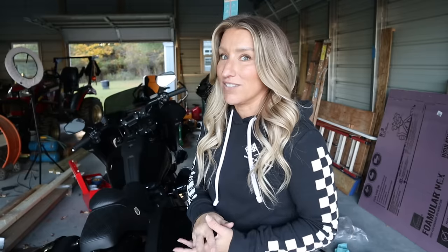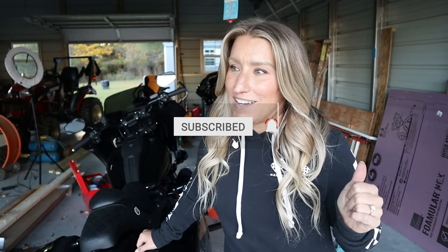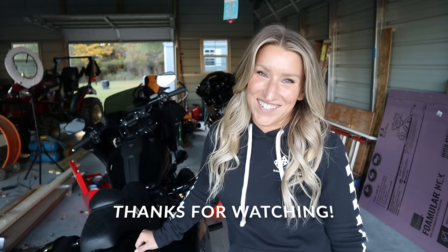Let me know what you think — have you heard one before? This thing is stupid loud. It's killer. I'm excited to ride with it. First impressions: super loud, sounds really good. Stay tuned for the next video where we actually ride it and I talk about it a little bit. Thanks for watching — make sure you like this video, subscribe to the channel, and hit that bell icon so you're notified whenever we put out new videos. Until next time, you ride safe. Catch you on the next one.